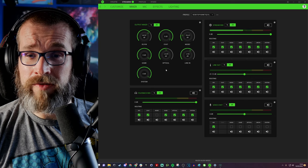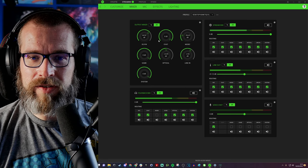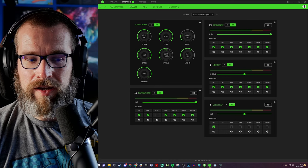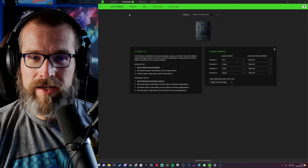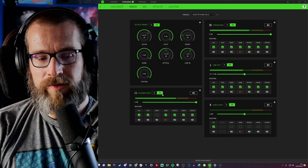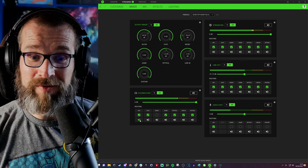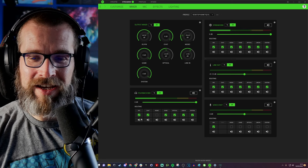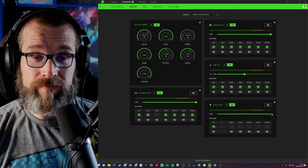You can change the levels of various things — line in, optical, game audio, chat audio — all adjustable here and also on the mixer itself using those four channels and sliders. You can press to mute individual channels. For example, pressing the game channel mutes game audio. You can also mute just the stream so the stream can't hear something, or mute just yourself so the stream still hears you — though I wouldn't recommend that. You also have voice chat via Discord, which I'll go into in a minute.